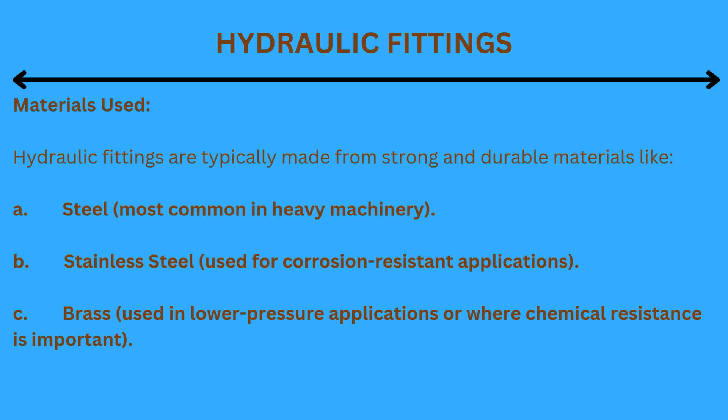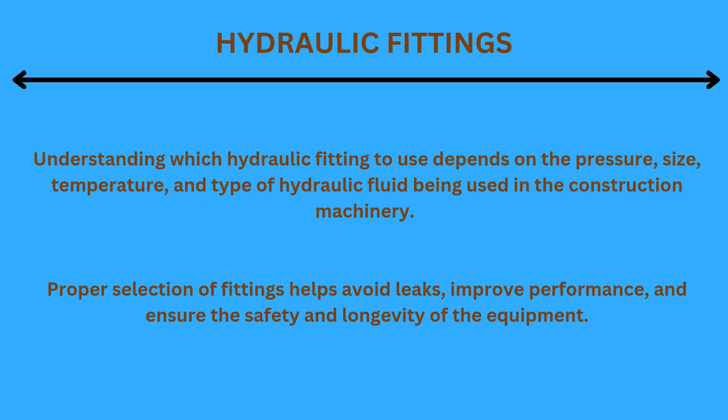Materials used: Hydraulic fittings are typically made from strong and durable materials including steel, which is most common in heavy machinery; stainless steel, used for corrosion-resistant applications; and brass, used in lower-pressure applications or where chemical resistance is important. Understanding which hydraulic fitting to use depends on the pressure, size, temperature, and type of hydraulic fluid being used in the construction machinery.